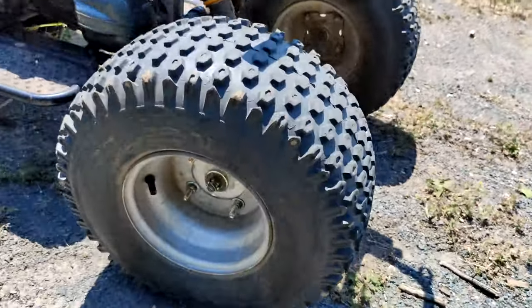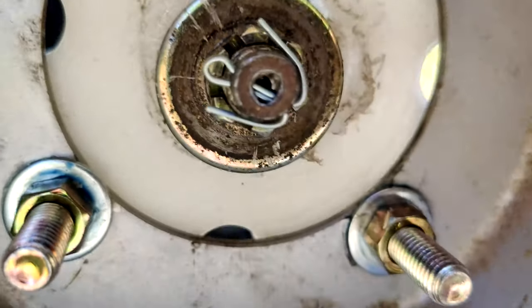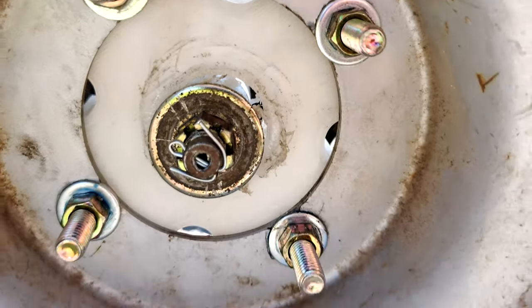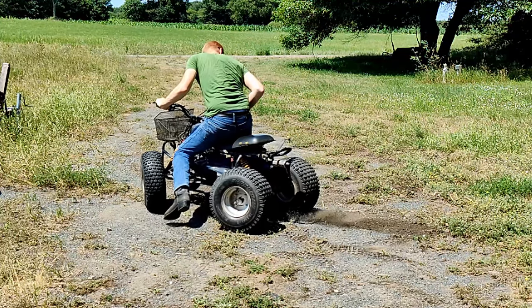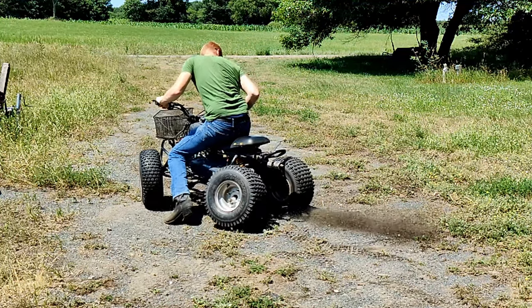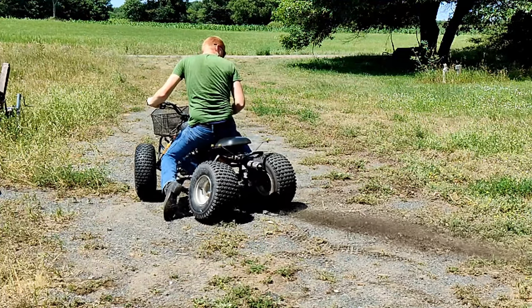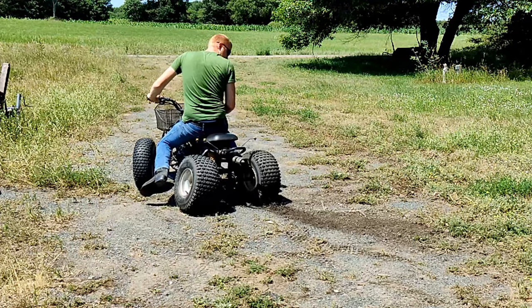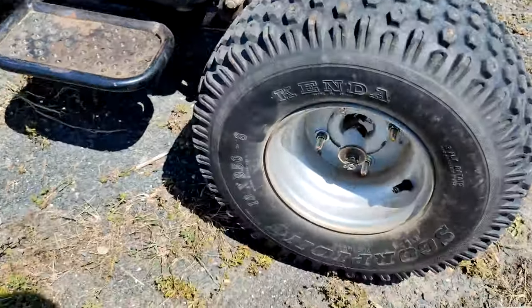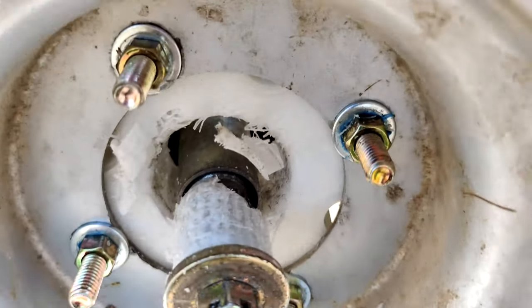And now we have part failure. If you can see in here, we've got some daylight showing through there, which leads to an interesting result — I can now do burnouts with the four-wheeler. Let's pull it back and see. Can you see the wobble? After beating on it a little bit more, let's take a closer look.